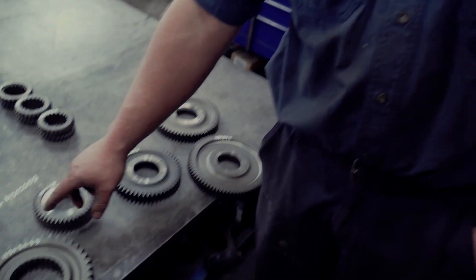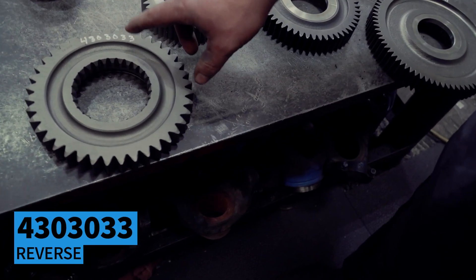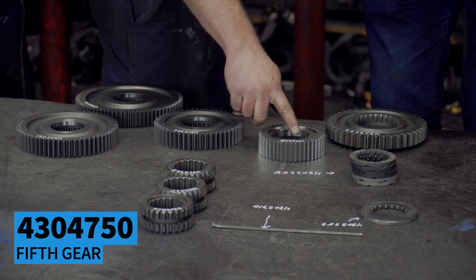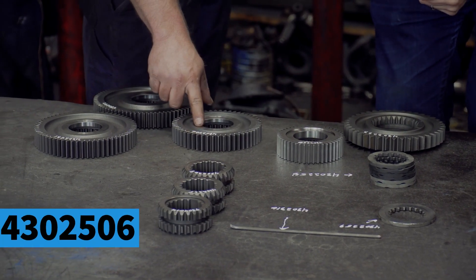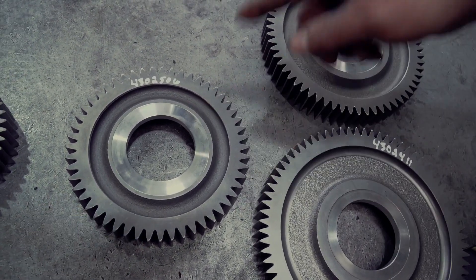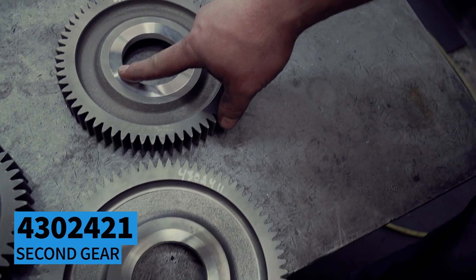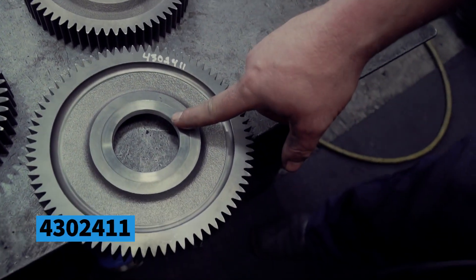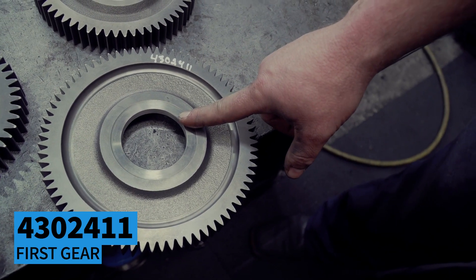We're going to stack the main shaft to this FRO-16210C. This pertains only to that ratio, that model transmission. We're going to start with a reverse gear, 4303-033; fifth gear, 4304-750; third gear, 4302-506; second gear, 4302-421; first gear, 4302-411.